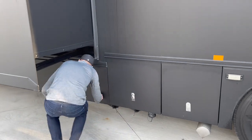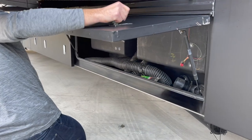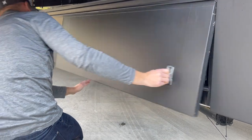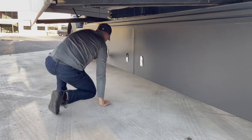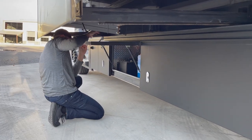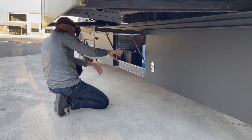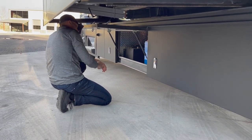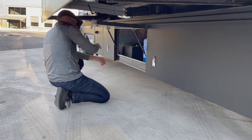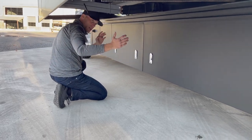The next compartment down is more of a display of your tanks and houses the big flexible sewer hose. The compartment after that is where your batteries are. This has the big sealed batteries — all the blue ones on the right are for your coach, the black ones on the left are for the engine. The black ones start the motor; the blue ones run the house side, which is the camper side.